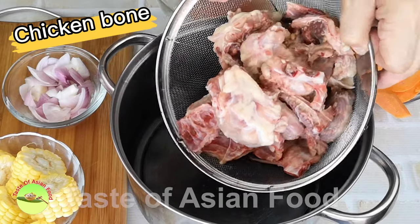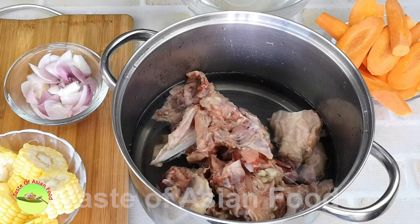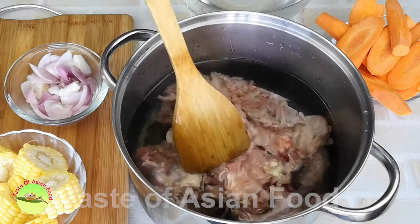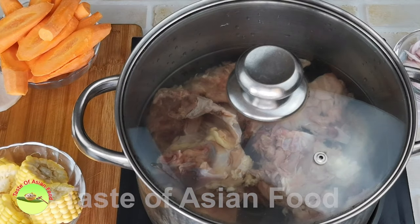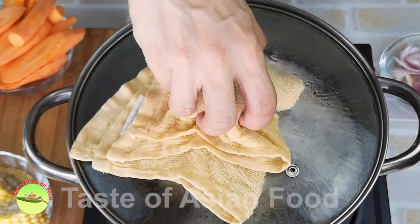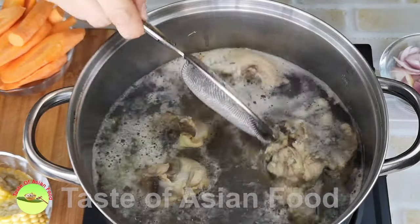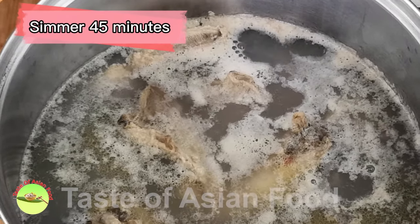I'm using chicken bone to prepare the soup stock in this recipe. Clean the chicken carcass and cut it into large chunks. Submerge the bone in cold water in a pot. Bring it to the boil, then remove the scum floating on top with a wire mesh strainer. Let the bone simmer for 45 minutes over low heat.